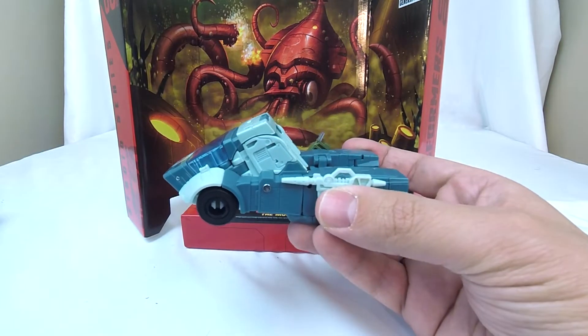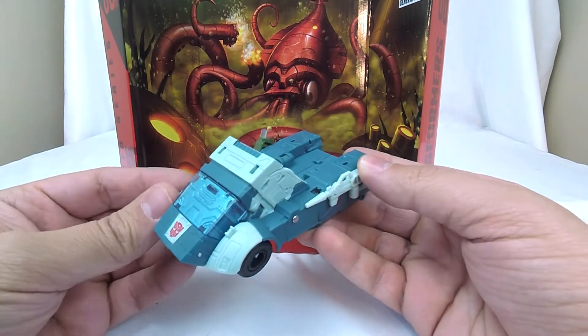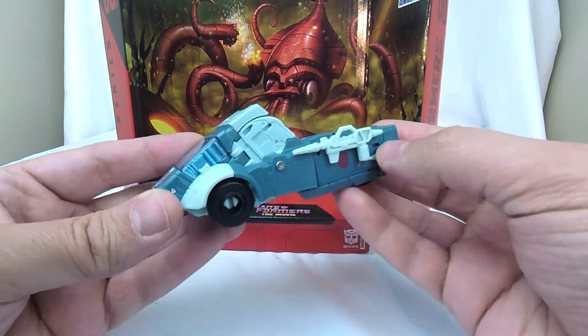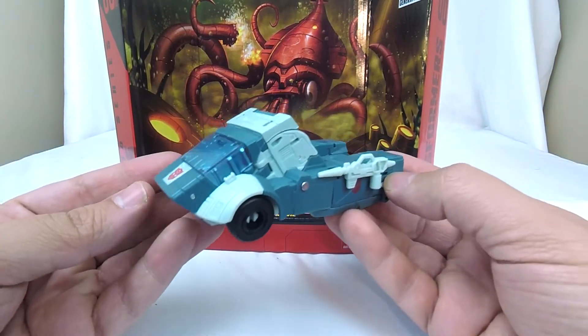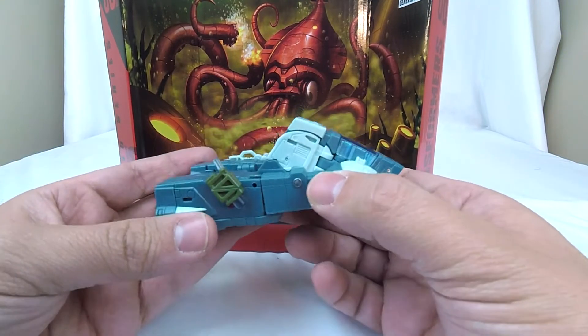I will say that for the purposes of what I look for in a Kup, this doesn't do 100% everything I want a Kup to do. But this is Studio Series, so this is a Kup that looks like it came right off the 1986 movie screen at the deluxe price point, which is awesome.